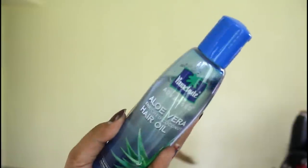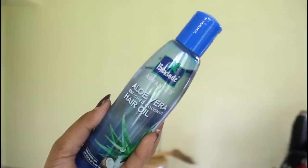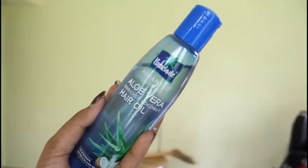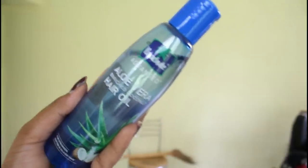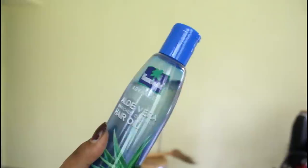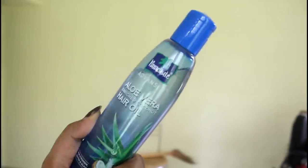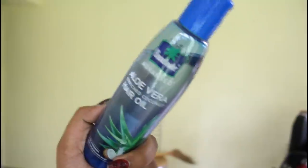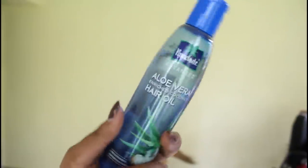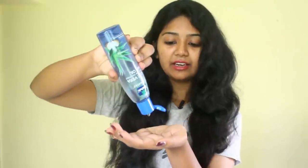This is a well-known brand — Parachute Advanced. They are known for their formula. The oil does have a smell to it; if you are sensitive to the smell of oil, you can put the oil in your hand first before applying.